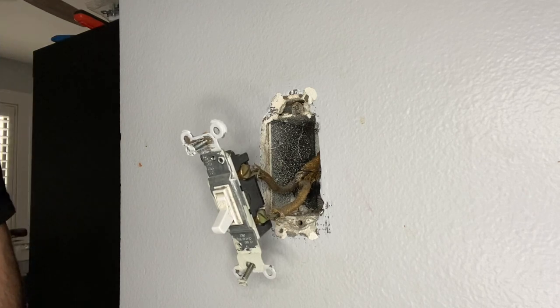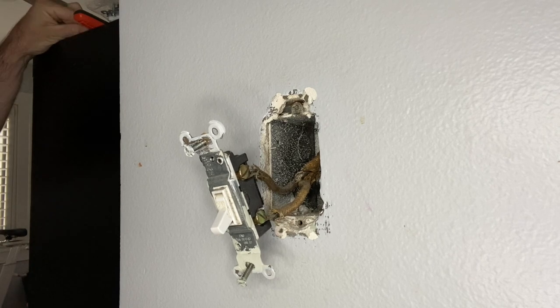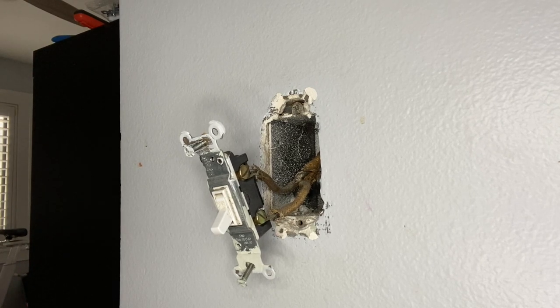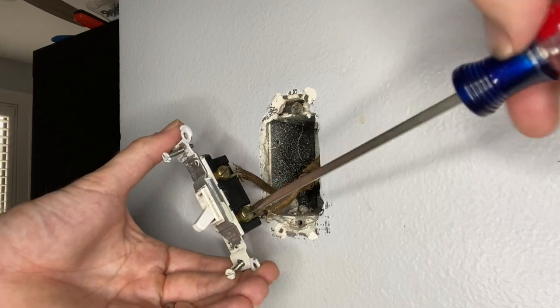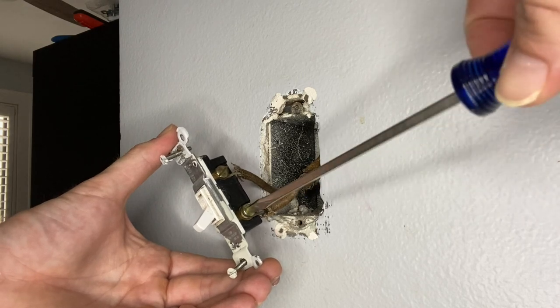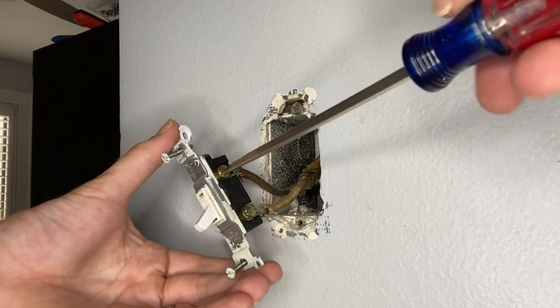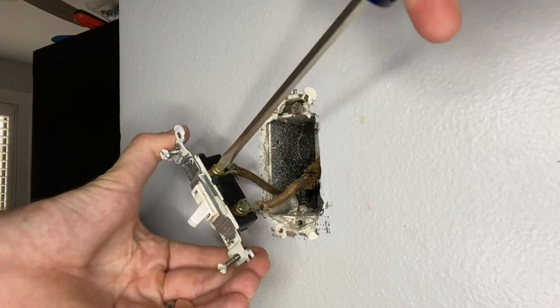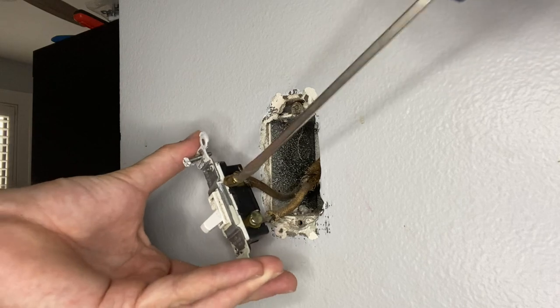This is a single pole switch, meaning that switch controls nothing but, in this case, the ceiling fan in the house. It doesn't control any other outlets and there is no other way for that ceiling fan to get turned on — this is the only switch that does that. There are two hots; a single pole switch is just a break in the hot, so both of these are the same.